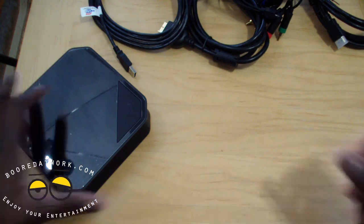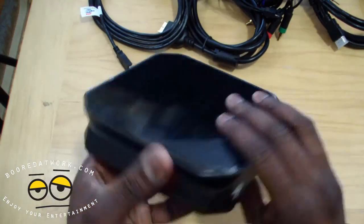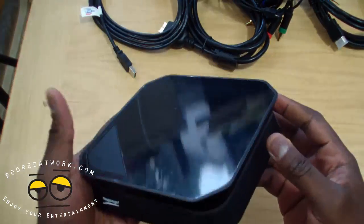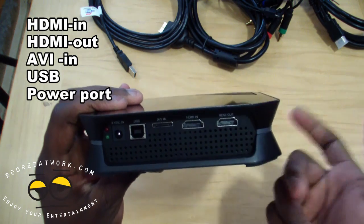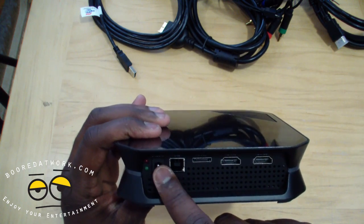And here is our Hauppauge unit. Take a quick look — it will light up. It has an LED ring around it, and that is the power button. Very nice, clean finish. You can see it's got vents at the bottom. On the back, you've got HDMI in and out, and of course your AV in, USB, and the power port.